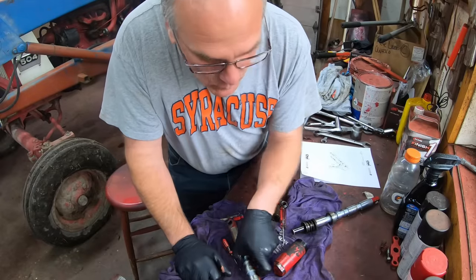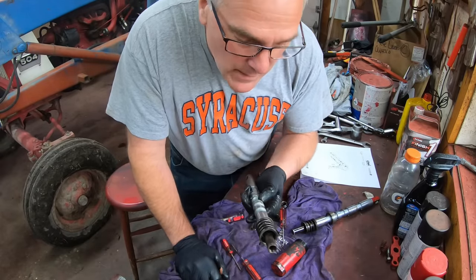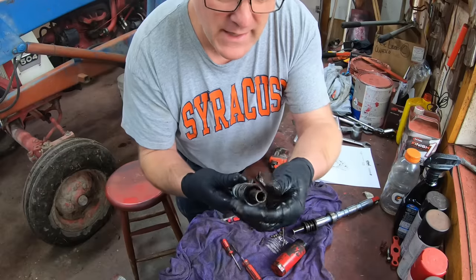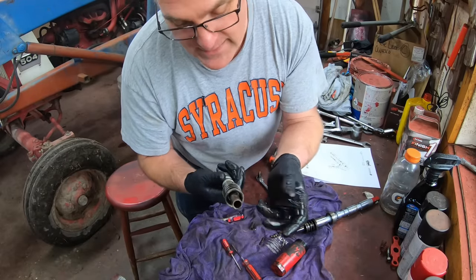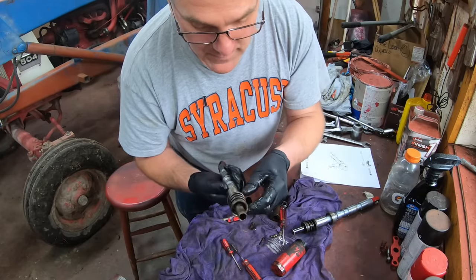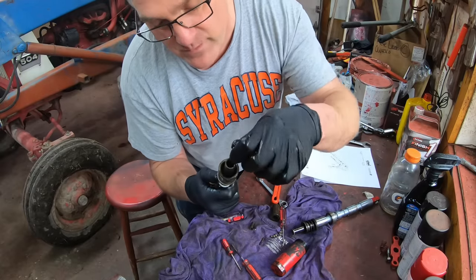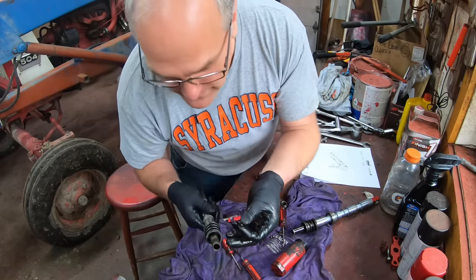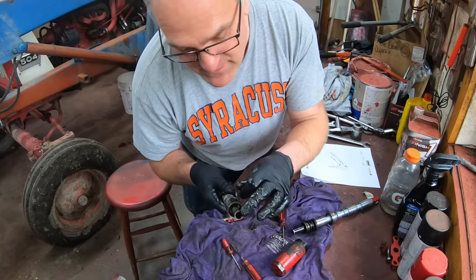Why my valves aren't working correctly is that they're just gummed up. You can see how dirty this back end is — crud, rust, and condensation always collect back here and they gum up the ball detent system so it doesn't work right. Half the battle here is just giving this a good cleaning.